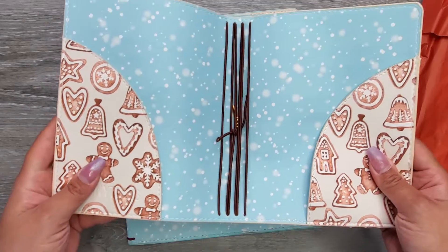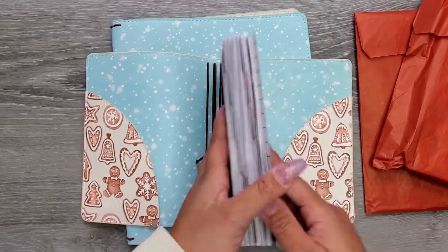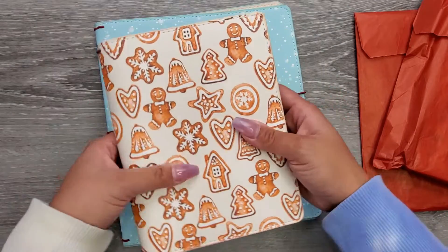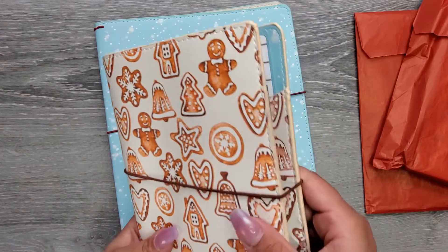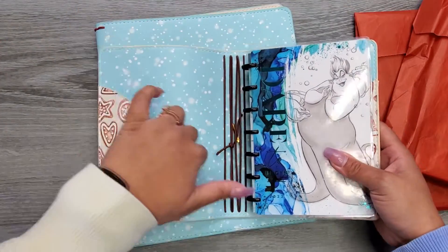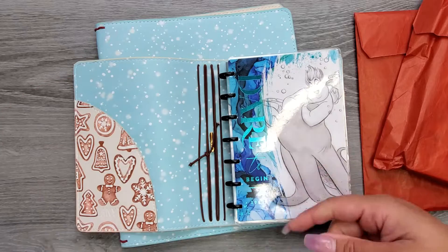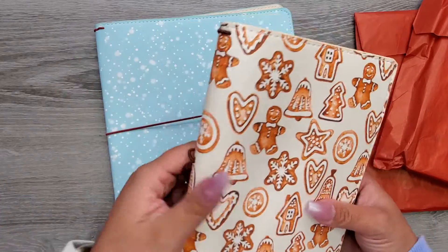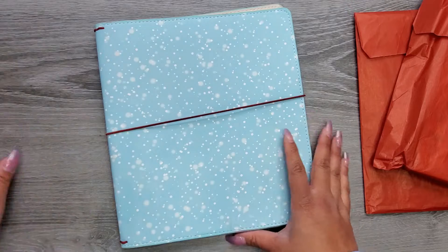It has a little elastic so we can keep it closed, and when you open it up it has a snowflake pattern inside. You could take your mini planner or a little notebook and just stick it in the flap and you have a cute little cover. The mini cover is going to be $17.50.